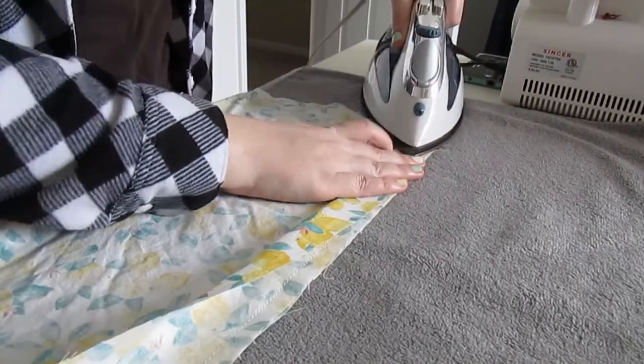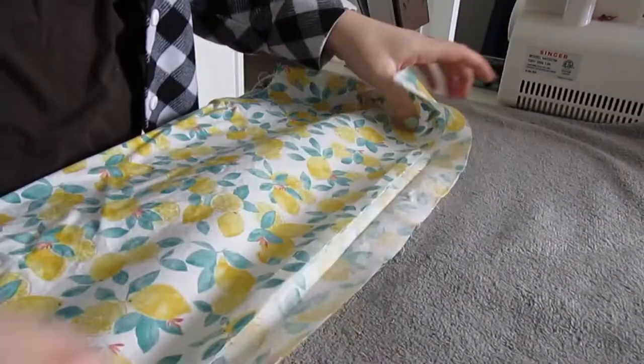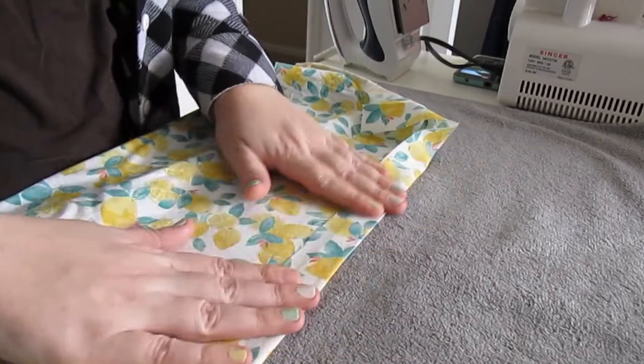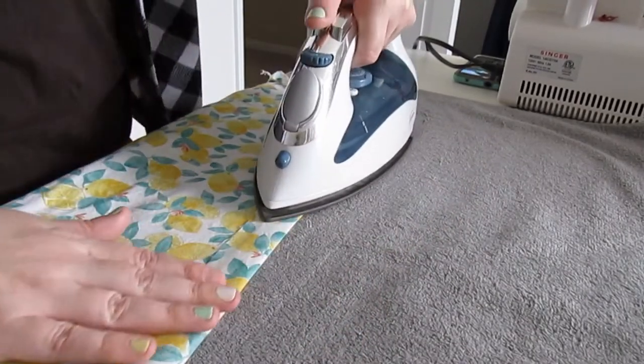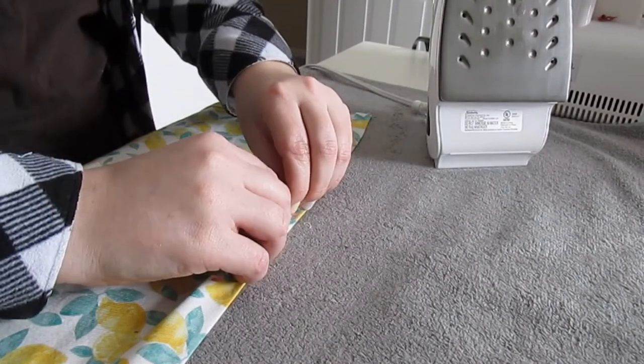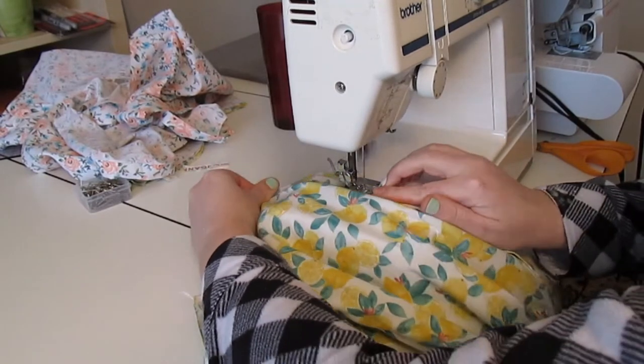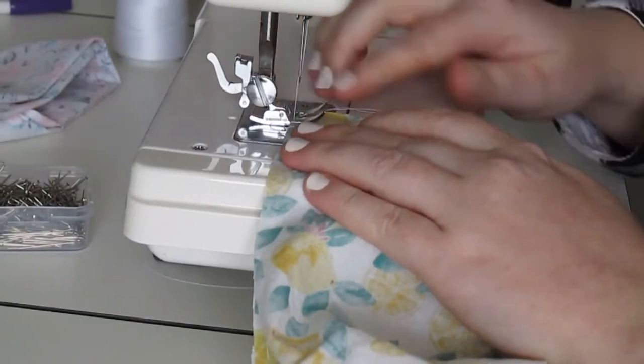Then I ironed the placket in half before pressing it away from the bodice. The next step was to turn over the shirt so the right side of the material was facing up. Fold the raw edge of the placket under by about half an inch and press it down. Then I topstitched the placket down, making sure to stay as close to the edge as possible.